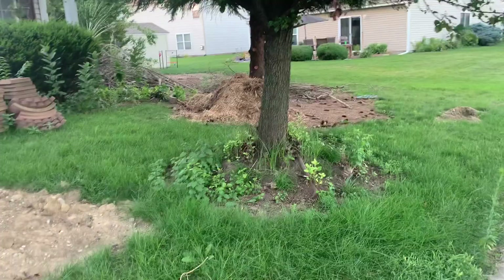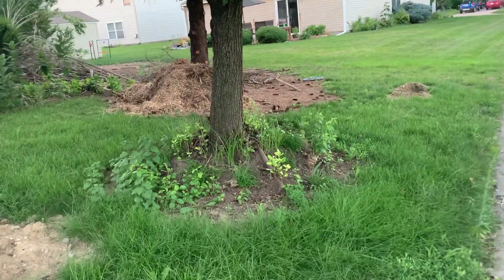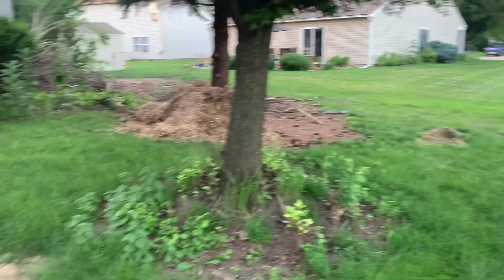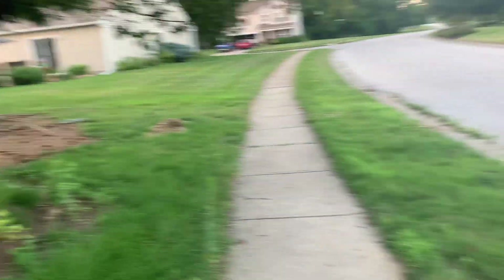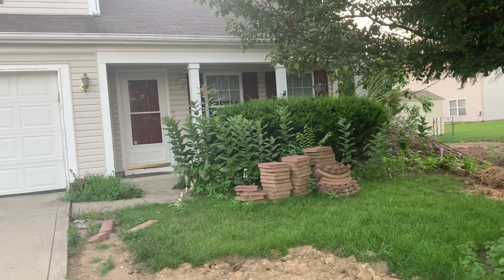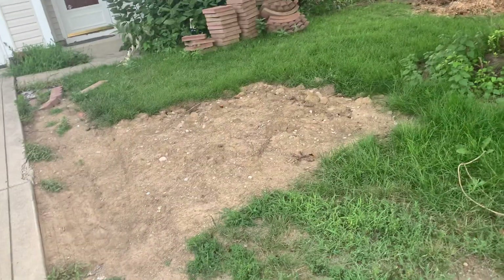Look — all this stuff started growing back around the tree, so I'm going to have to do something with that. And the mailbox area — I pulled all these bricks up, I'm going to have to deal with that too.